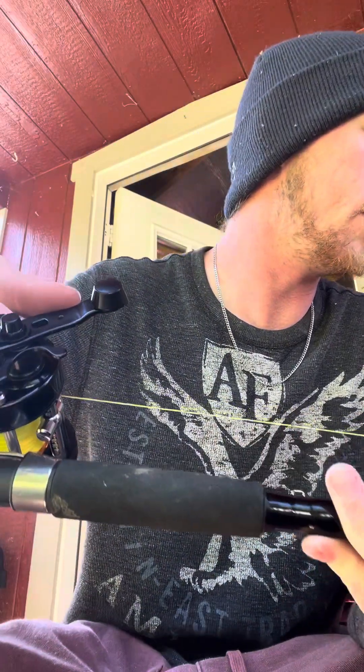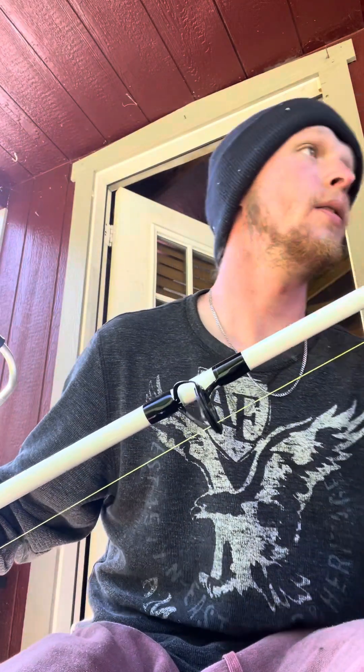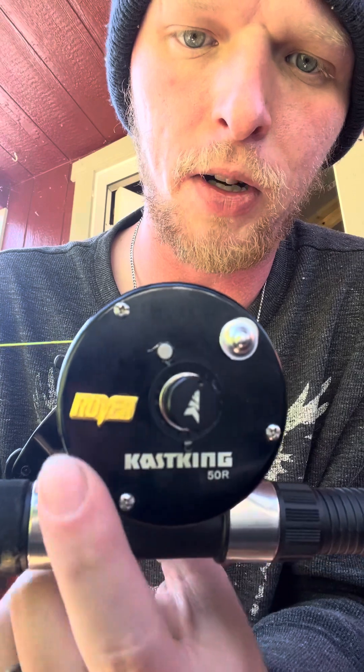It's got a really nice bait clicker — you can hear that? A nice deep clicker. This is a full metal reel. It's got a 5.3:1 gear ratio and five ball bearings. There's the CastKing 50R — the '50R' stands for Rover, right there in the gold lettering.